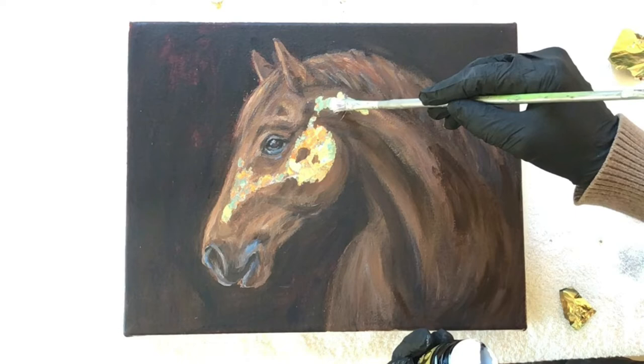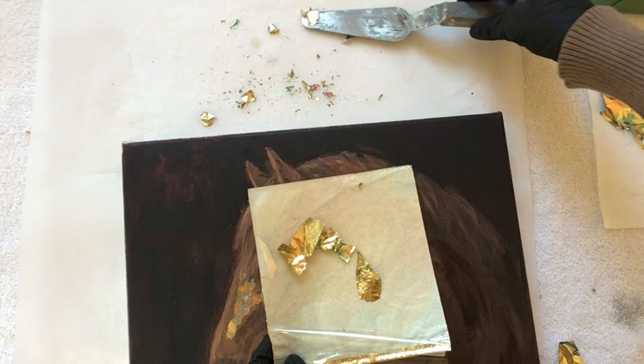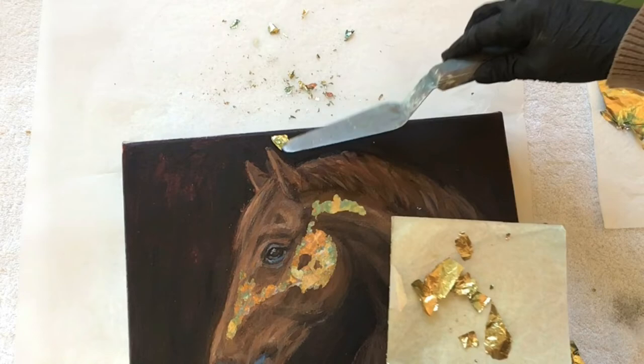As you can see there are quite a few pieces of gold leaf left over that I'm going to save, and I found it really easy to pick them up with a palette knife spatula and put them back into the original packaging.